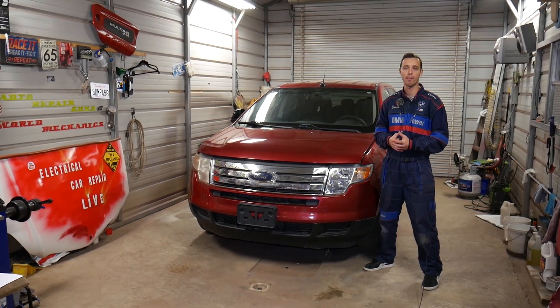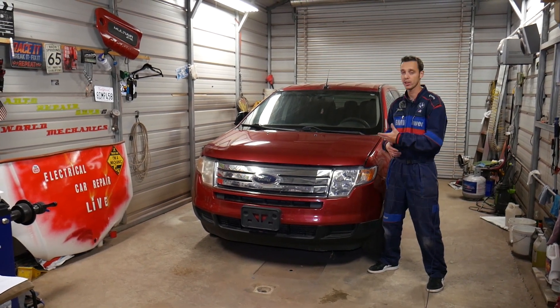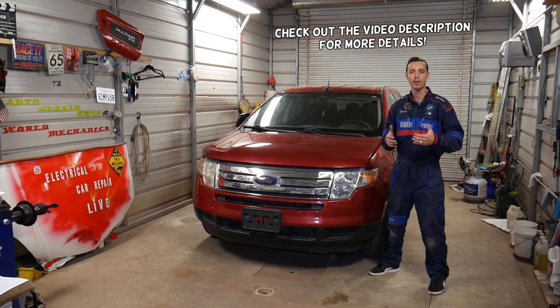Hey guys, welcome back to Electrical Car Repair Live. Thank you for watching and subscribing to the channel. In today's video we'll be working on a fourth-gen Ford Edge and we'll show you where to find the fuse for the engine computer, the PCM computer.